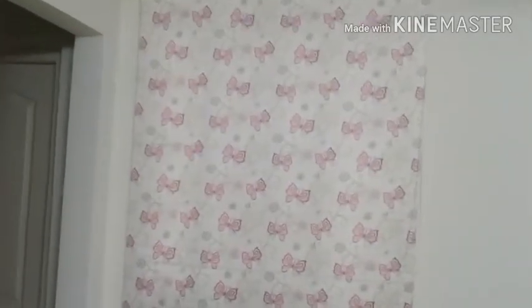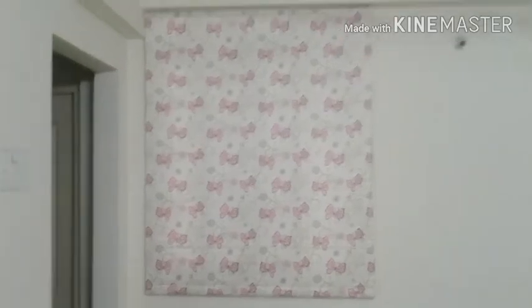We have to get these curtains — we'll need to spend around $20 on them. I am happy with how everything is coming together.